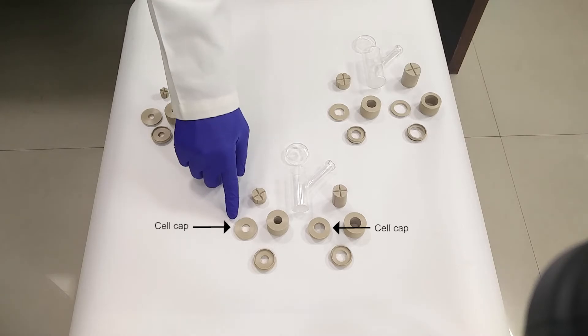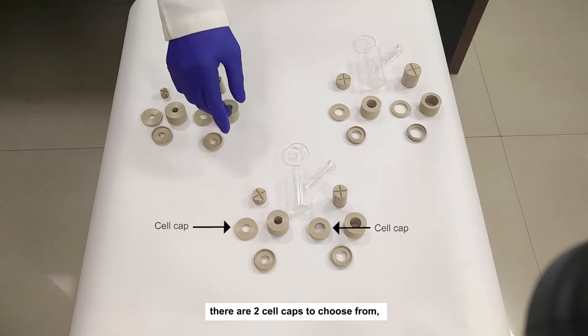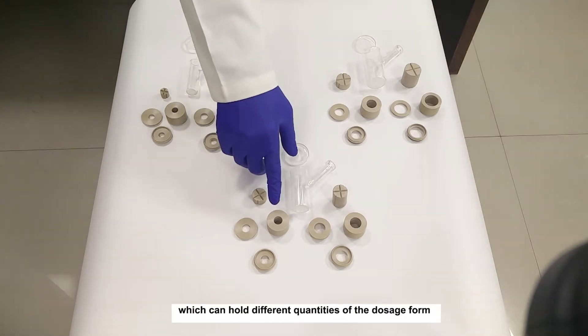The cell along with the stirrer makes the receptor compartment. The donor compartment comprises of the cell cap. The cell cap holds the dosage form for each cell. There are two cell caps to choose from, which can hold different quantities of the dosage form.